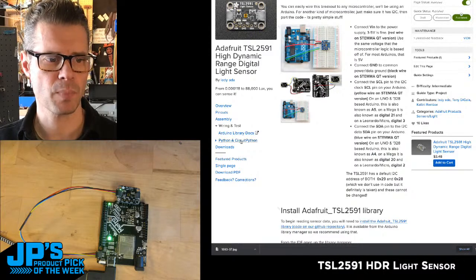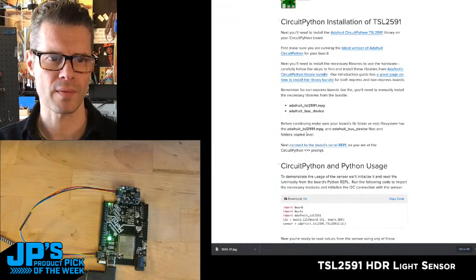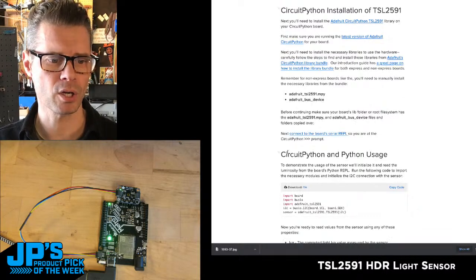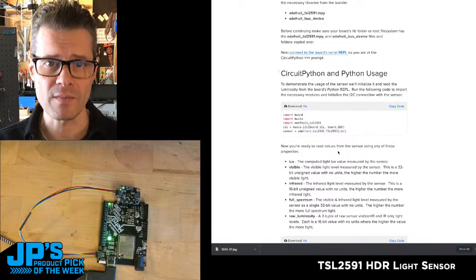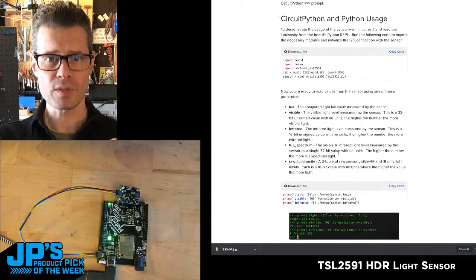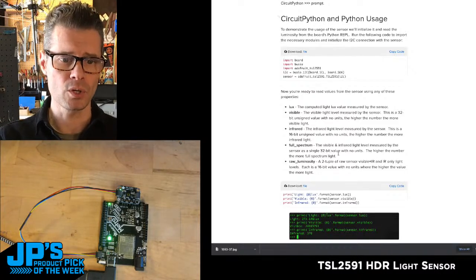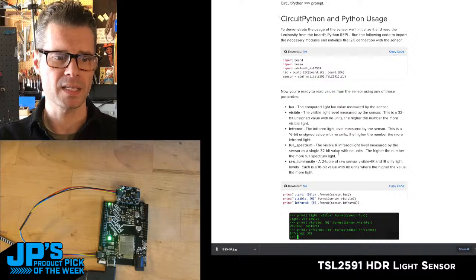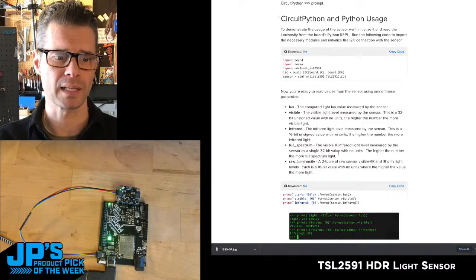In the Python and CircuitPython section, it covers wiring for single-board computers using Blinka, or using CircuitPython on a microcontroller. The library grabs the Adafruit TSL2591 library and sets it up on I2C. The guide covers the different things you can measure: lux, visible light as a 32-bit unsigned value, infrared, full spectrum (visible plus IR combined), and raw luminosity — a two-tuple of raw sensor visible-and-IR and IR-only light levels.